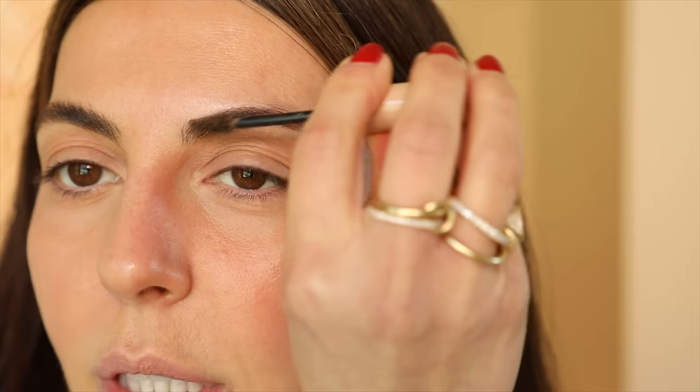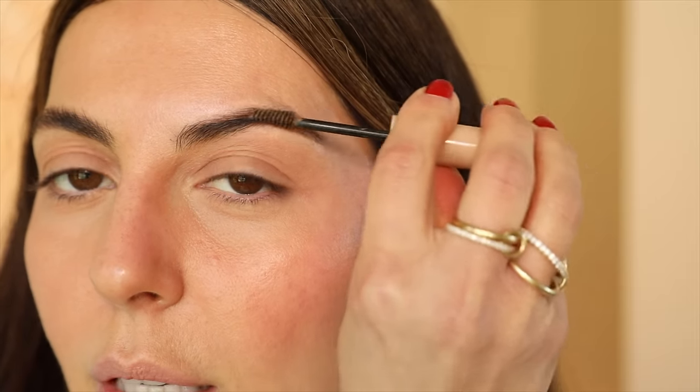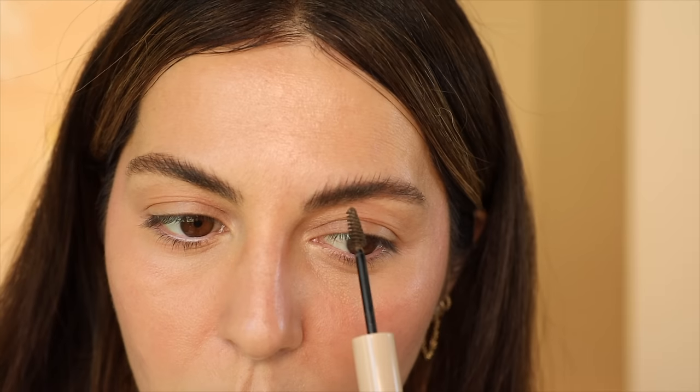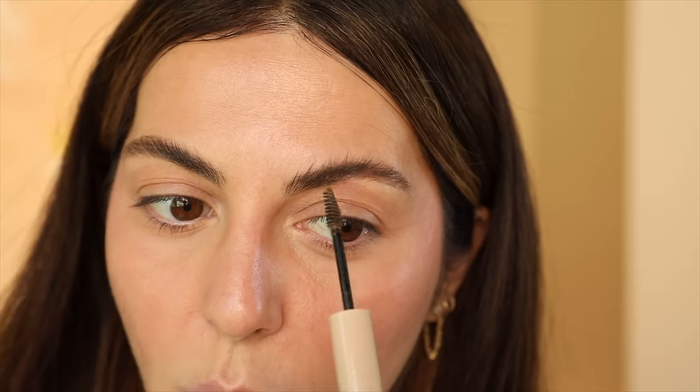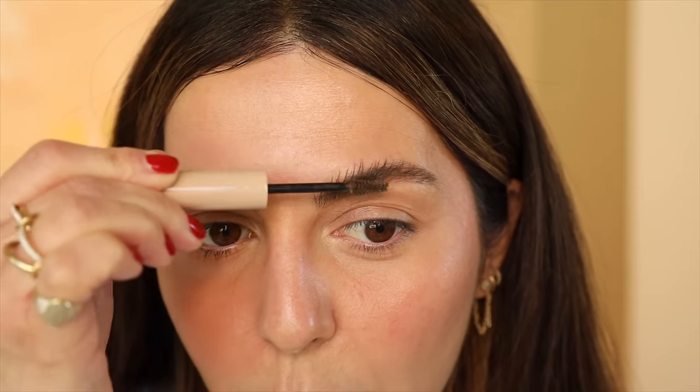Then I move on to my brows and I'm using the Persona Swipe Up in Warm Brown. If I'm out of Warm Brown, I'll use Brown, but I prefer Warm Brown because I love a lighter brow. I just fill in and brush it upwards — I run the brush across to fill it in, then brush it up and fluff it at the same time. This is such an amazing formula. It's made in Korea — it was the first product we made outside of the US, which was so exciting because I've always wanted to work with Korean labs. You can tell it's made really, really well.